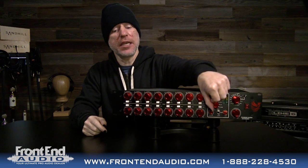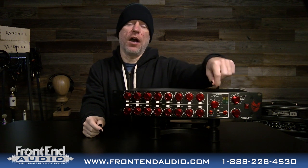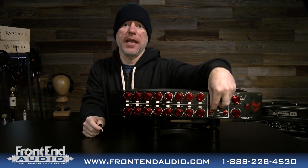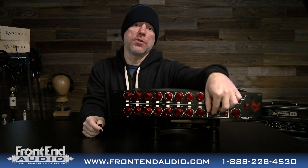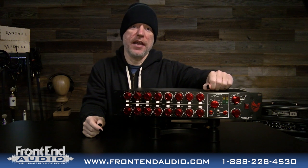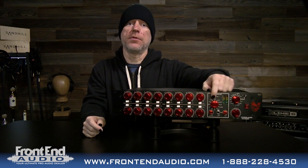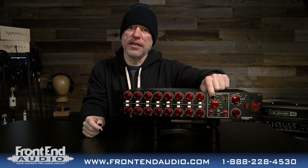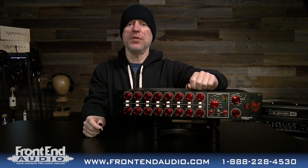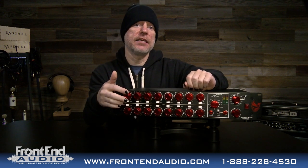This is your monitor section, which allows you to select between all of your inputs: your stereo inputs, your auxiliary input, your two-track return, and your main output. It gives you an independent volume control so you can monitor on headphones any aspect of the signal. It is switchable from stereo to monitoring only the left side or monitoring only the right side — a very cool feature.